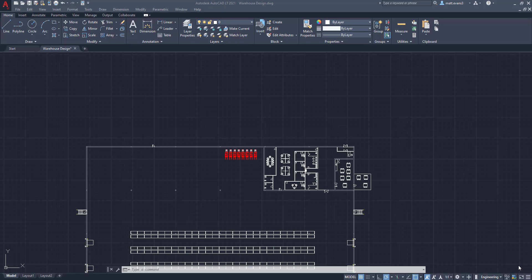Hey everyone, welcome back to another video and welcome back to my channel. Today we're going to be going over part 10 of the warehouse design series and in this part we're actually going to be focusing outside of the warehouse, looking at the parking lot for the associates and/or management team. We're getting closer to being done with this series but we still have a few details to sort out, both exterior and interior. So with that being said, let's get into it.